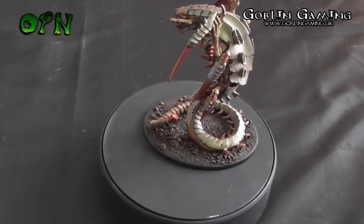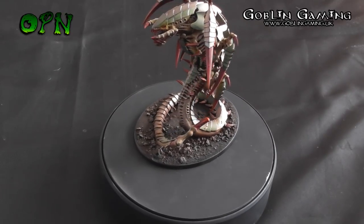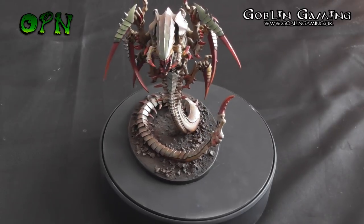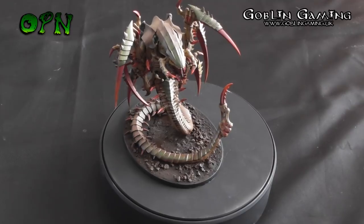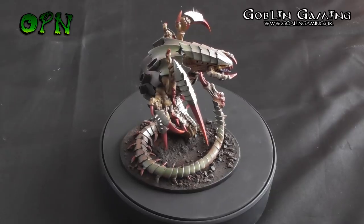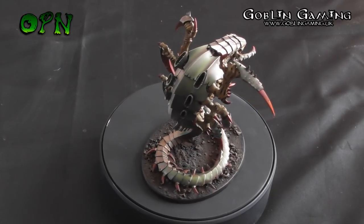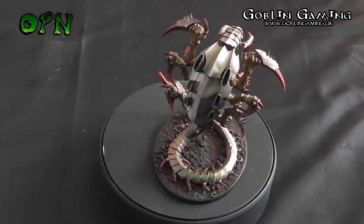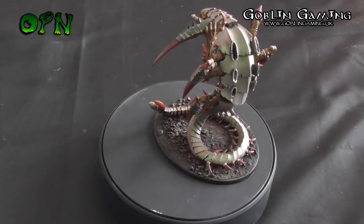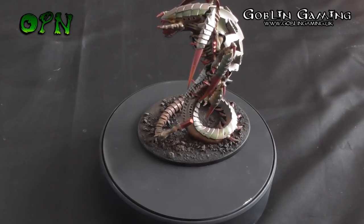Hi guys, in today's video we're going to be painting a Tyranid Trigon from start to finish. First of all I want to say a huge thank you to my YouTube channel sponsors Goblin Gaming, who sent me out the Trigon for review. If you check the description box down below you'll find a direct link to their web store. Every time you purchase something from that link it helps my channel, so please don't forget to use it.